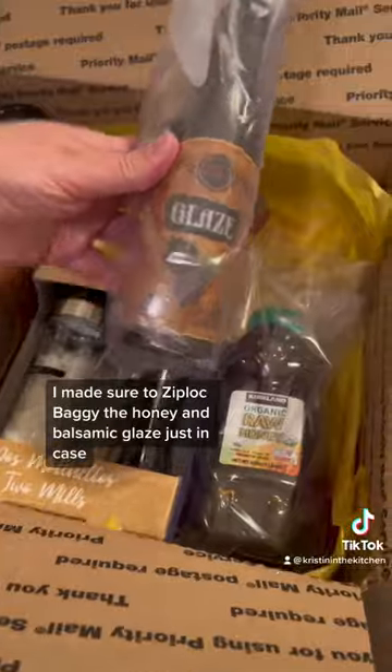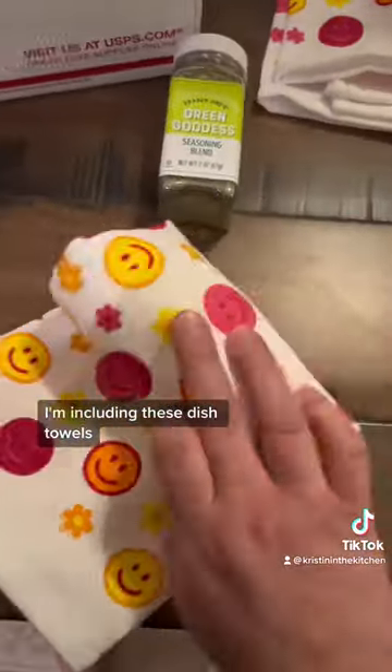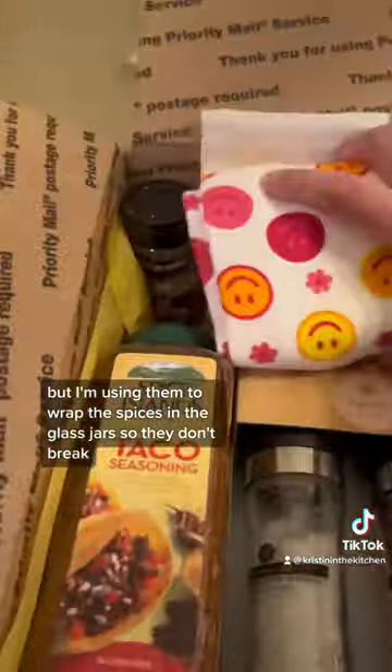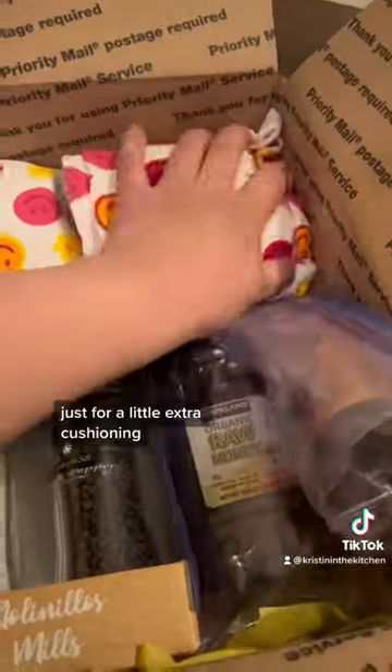I made sure to Ziploc baggie the honey and balsamic just in case. I'm including these dish towels, but I'm using them to wrap the spices in the glass jars so they don't break. Then I'm going to put the potholder and extra dish towels on top for a little extra cushioning.